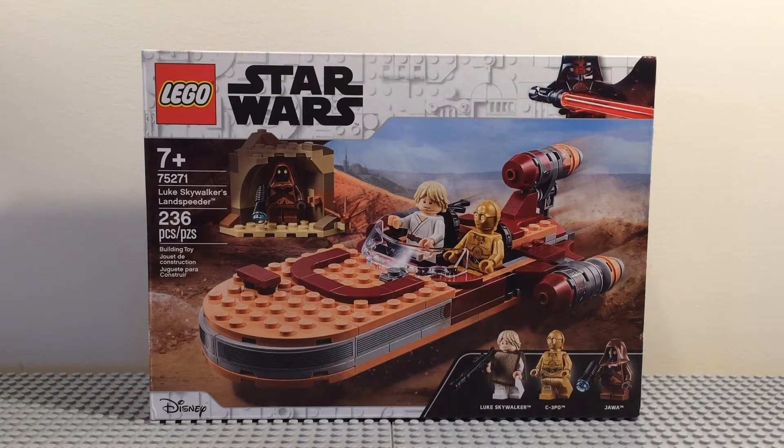Hey guys, in this video I'll be reviewing set 75271, Luke Skywalker's Landspeeder. This set is for ages 7 and up and has 236 pieces. It retails for $30 in the United States and has 3 minifigures. Let's take a look at them right now.